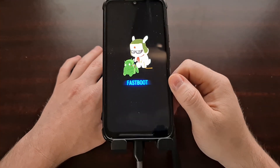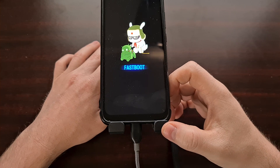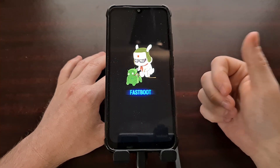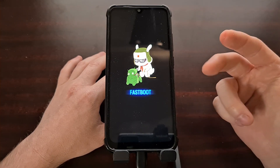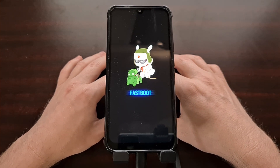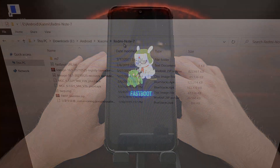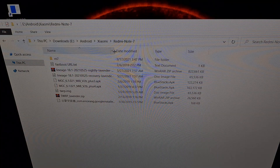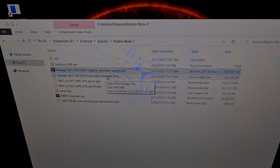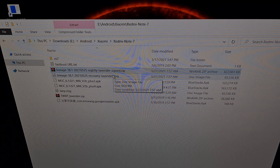With the phone in fastboot mode, we're going to need to connect it to the PC with a USB cable. Then we're going to open up either a command prompt, a Windows PowerShell, or a terminal window within the same folder as our ADB and fastboot tools. Here we have the zip file, which is the Lineage OS custom ROM, as well as the image file, which is the Lineage OS recovery — these are the two files we need to have in our ADB and fastboot tools folder.